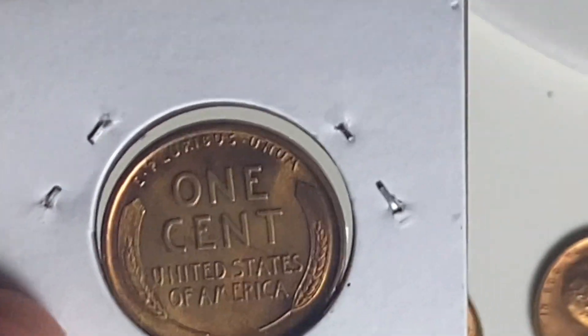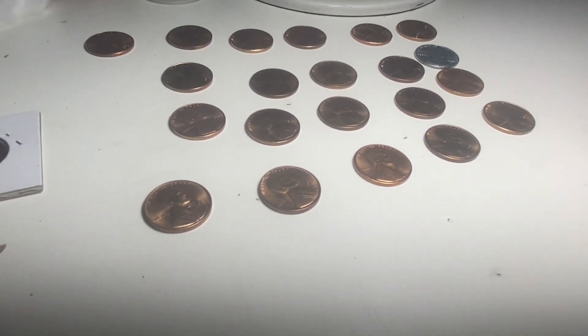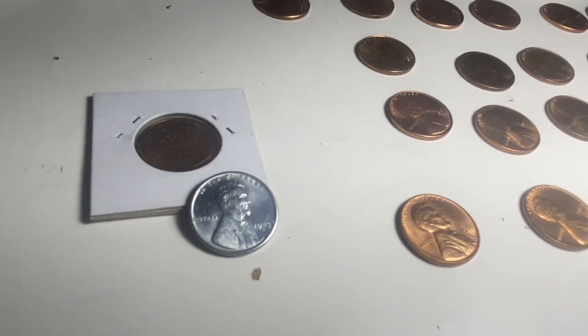There is the VDB down there — it's a nice coin. So this here is my cool little Lincoln cent purchase. Thank you everybody for watching and see you guys next time!